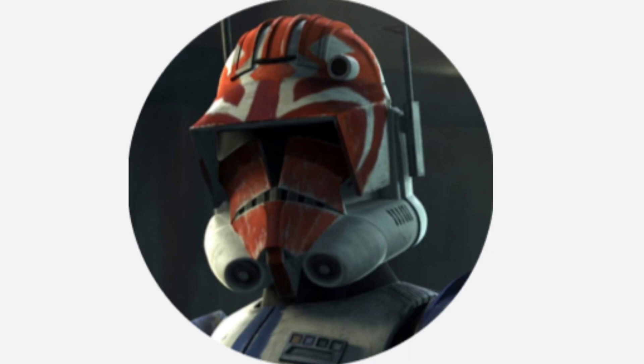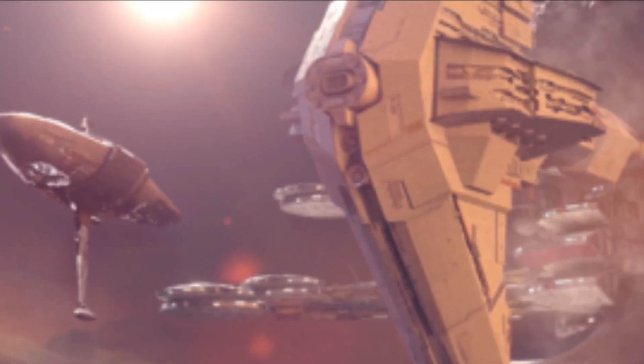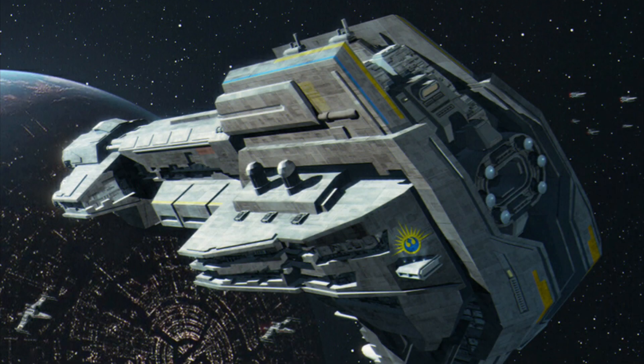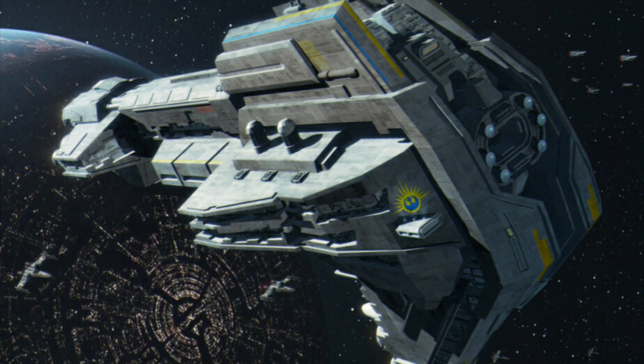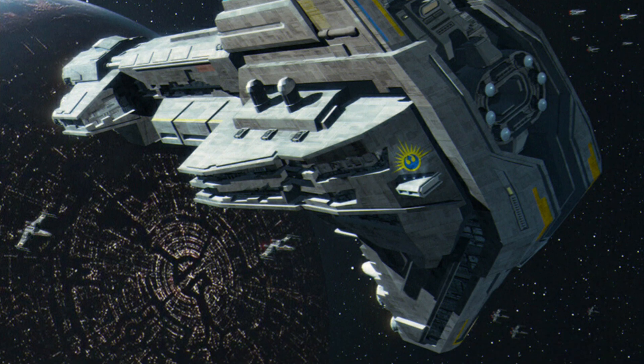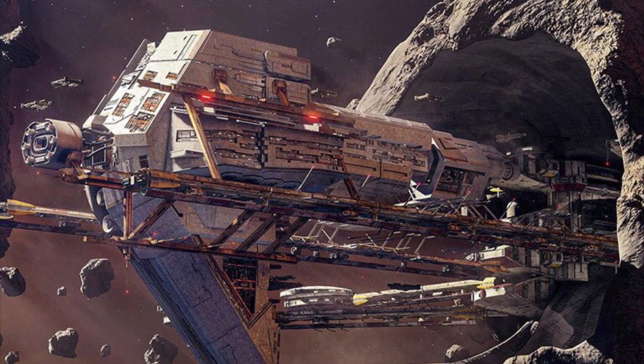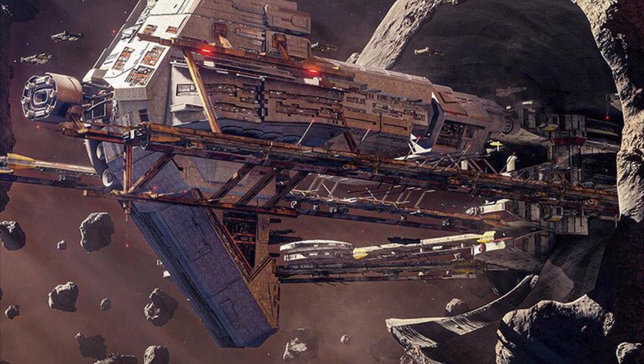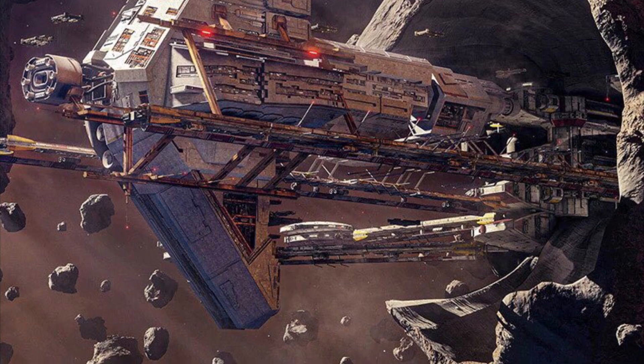Hello, this is Captain Vaughn and welcome to another video. Today's topic is the Starhawk class battleship, or more simply known as the Starhawk. The Starhawk was constructed from the remains of both Imperial and New Republic ships collected after a battle. It was one of the first ships manufactured by the New Republic, and one of the first capital ships in the New Republic.